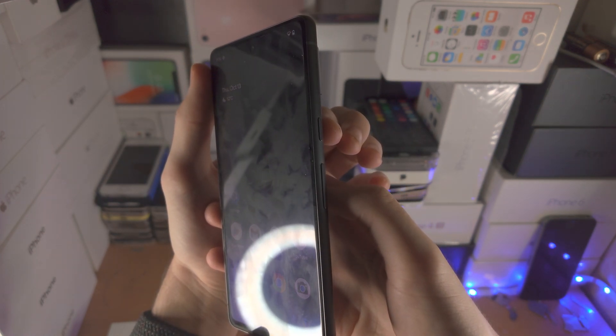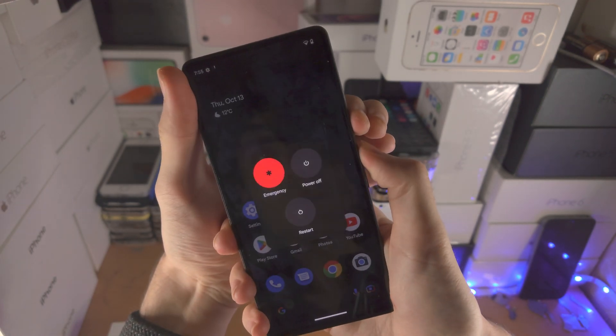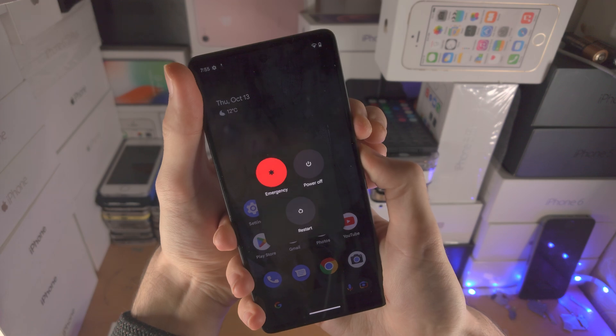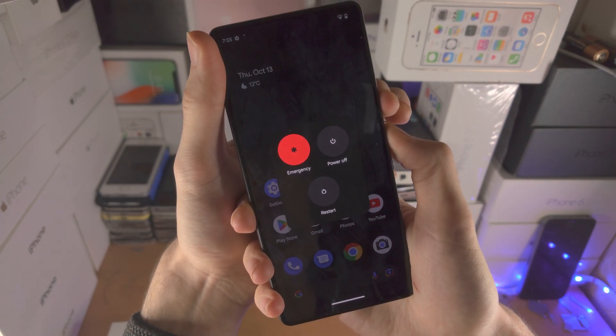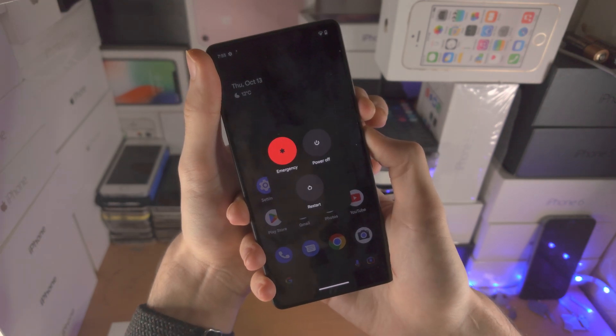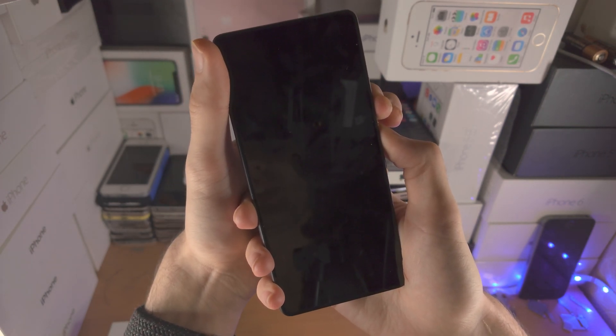So let's do this together — three, two, one — press and hold power and volume up, keep these two held down, do not release. If you accidentally release your finger from either the power key or the volume up key, then you're going to have to repeat this process.